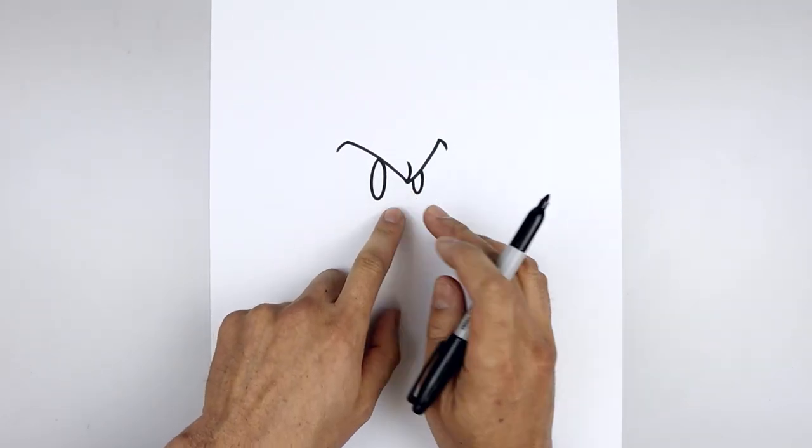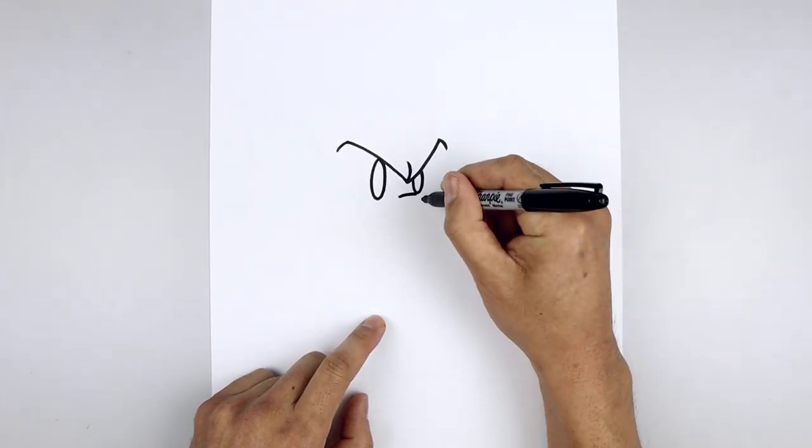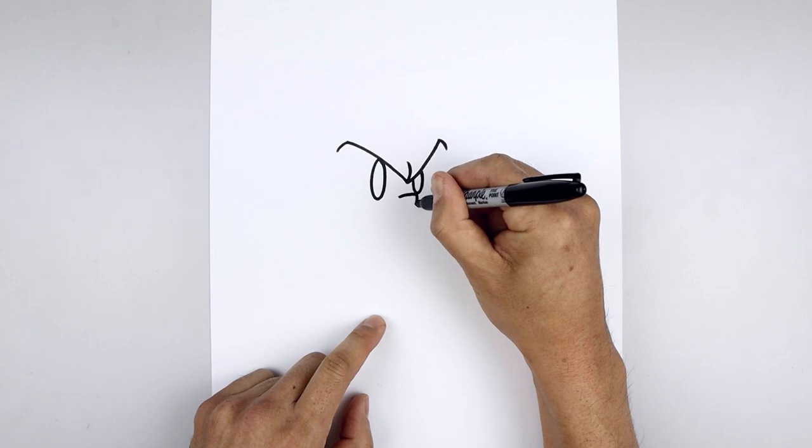Let's add the nose in the center of the face. We're going to start over on the left, curve this up and across just underneath the right eye, then come down and then in.